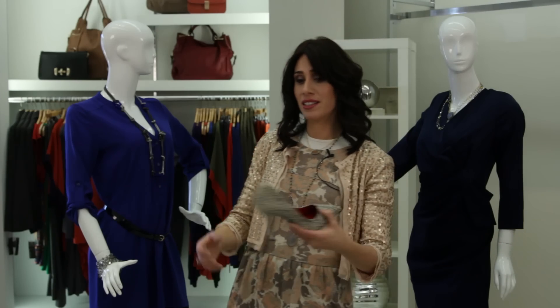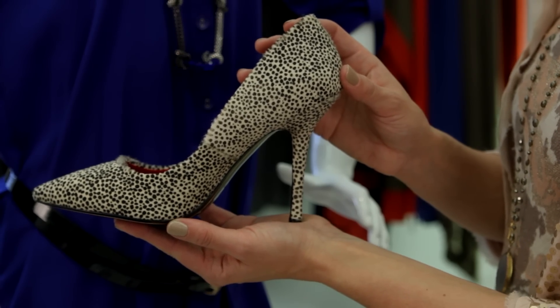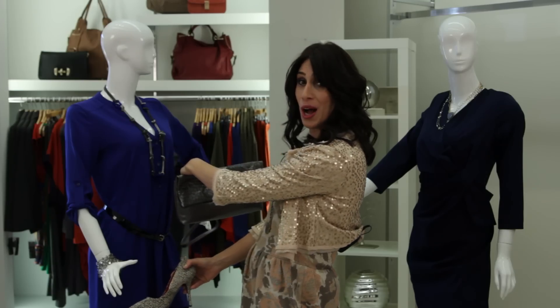And then just to give it a little extra punch, we've put in the animal print shoe and the silver clutch to just kind of bring the whole look home.